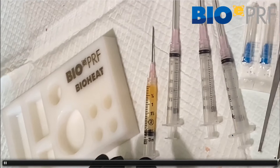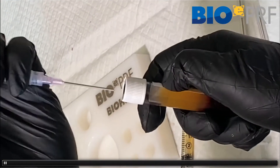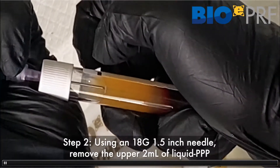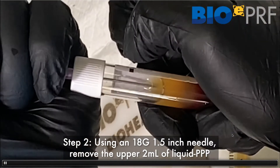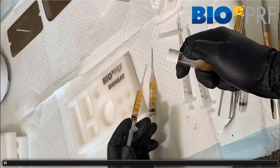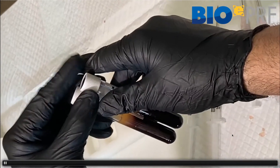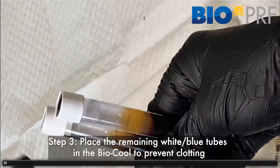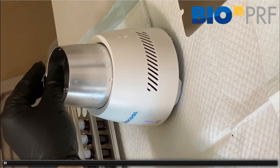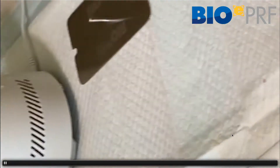You're going to draw out that liquid PRF in the exact same way — the upper layer, the PPP layer, the liquid platelet-poor layer. That upper layer doesn't have as many cells as the bottom portion, closer to the CPRF layer. When that's drawn out, we're going to take our blue caps and place them on the syringes. At the same time, we have to make sure that those go into the biocool — that's going to extend the working properties of the liquid PRF.